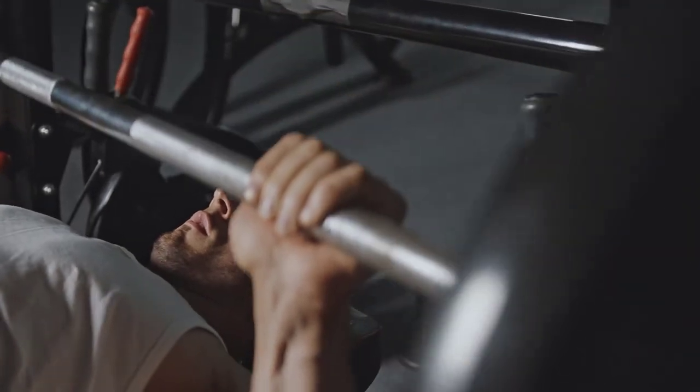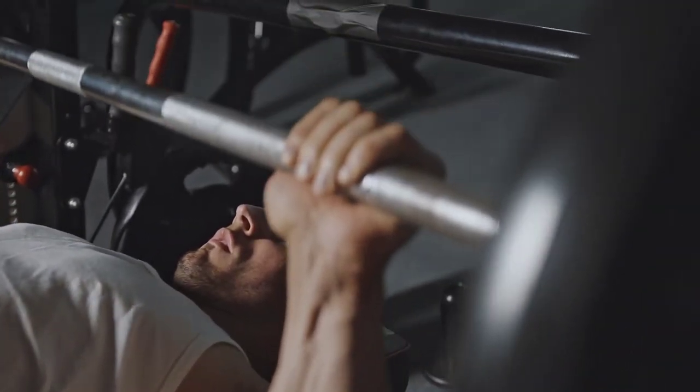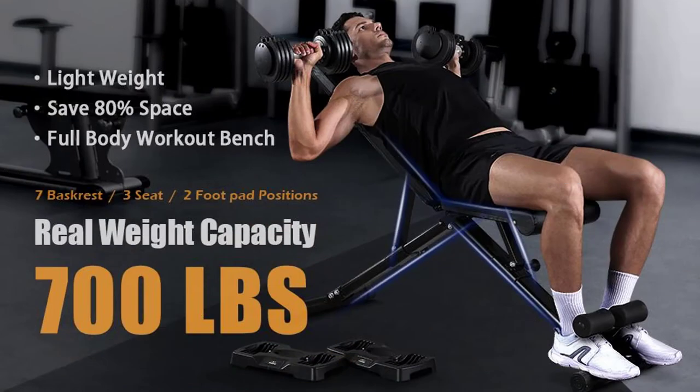Flybird designed a unique frame with a triangular structure, made of heavy-duty commercial quality steel. It is lightweight, saves 80% of space, and serves as a full body workout bench.